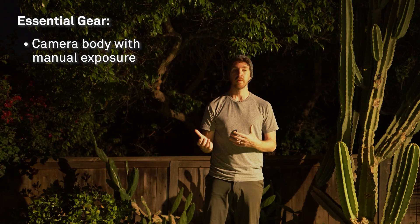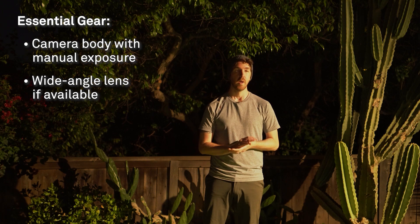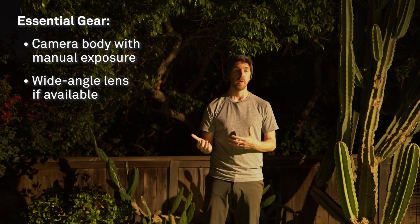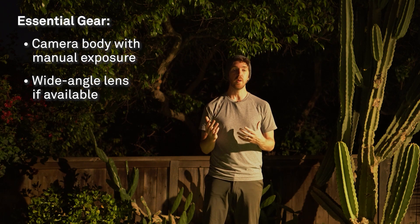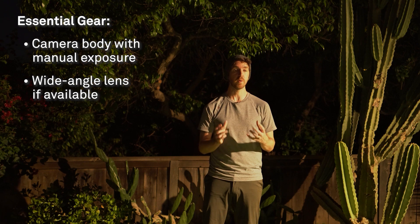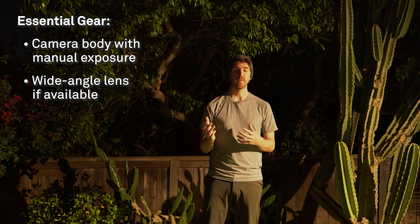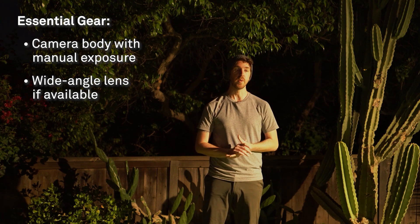For our lens, traditional astrophotography uses a wide angle lens with a really fast aperture — f/2.8 or something like one of the Sigma primes at f/1.4. But when shooting star trails, especially under light pollution, we can get away with a slower lens and a tighter focal length. If you only have something that shoots at f/4, or your widest lens is a 35mm or 50mm, we can definitely use those too.